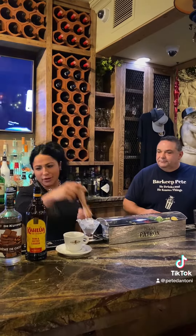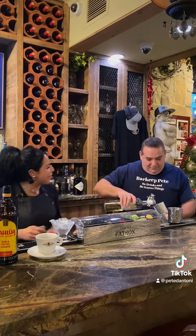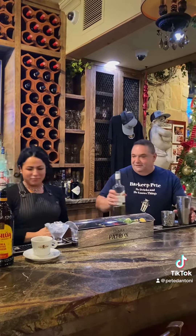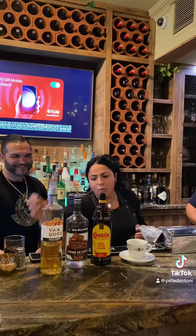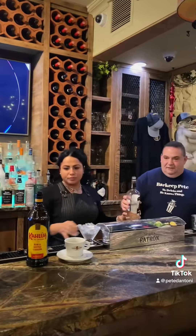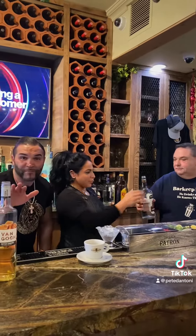Alright, so we're going to give the caramel. He does a perfect pour — he doesn't measure anything. Everything is on the fly. We have the Dutch caramel. We have the crème de cacao. Just so you guys know, he's known for the perfect pour. He don't measure nothing. He promised me the glass is going to get filtered out.